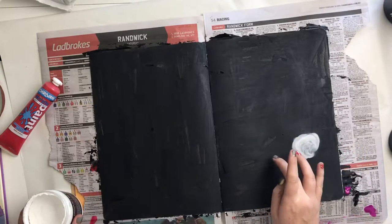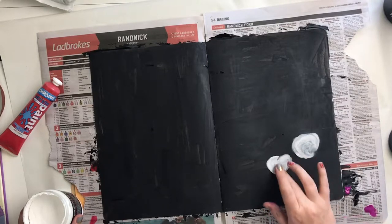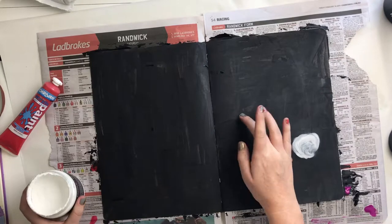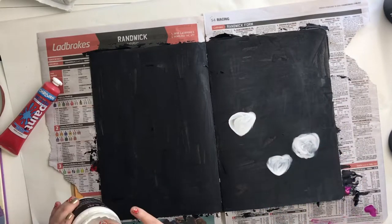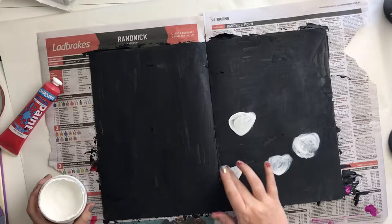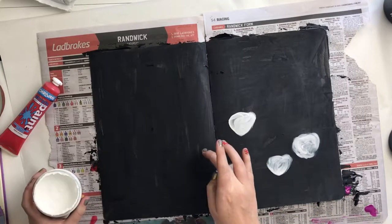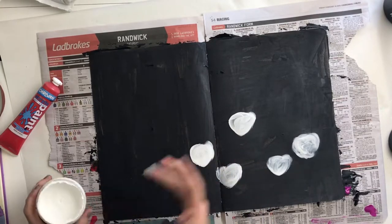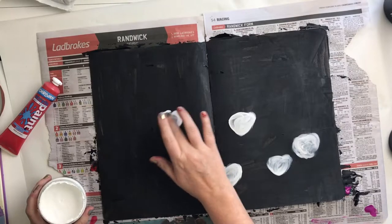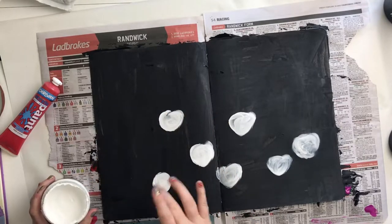I'm just using my finger, as you can see, doing some little circly blob things. As I progressed with it, I realized a sort of upside-down triangle that's got a little bit of a heart shape to it was the best shape for what I wanted. So I did a bunch of those across the page in white so that I could go back over them in red once that had dried.